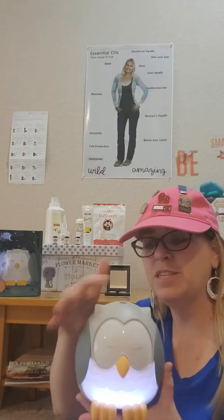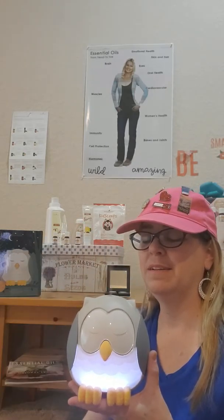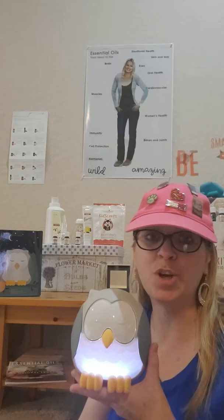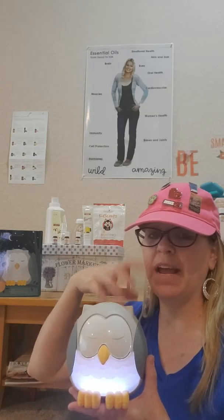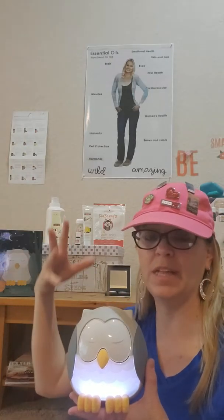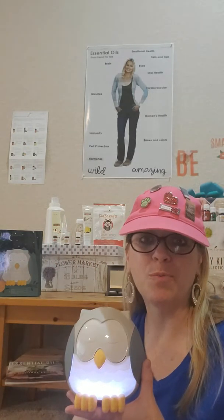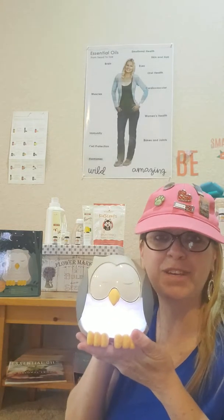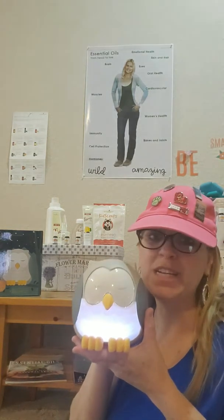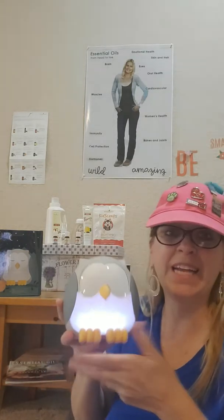Do you guys see the diffuser coming out? The steam is actually cold water, and then you add the oils in there and they dissipate and go all into the air. Not only do they help your house smell good, they help your respiratory and your immune system. I love this little guy — isn't he so cute? It's great for a kids' room, your room, anyone in the house.